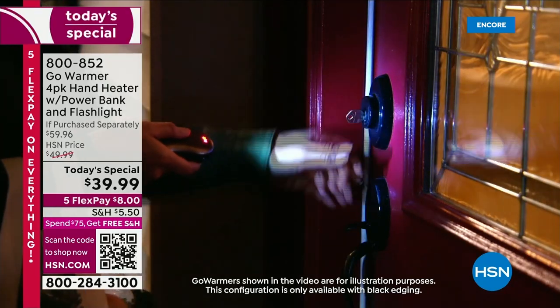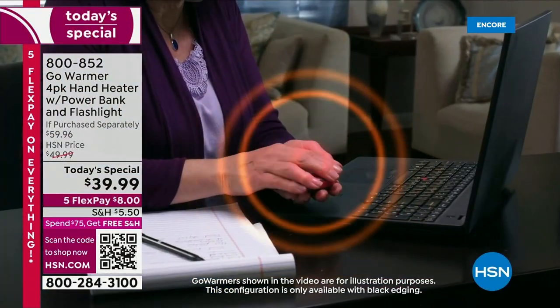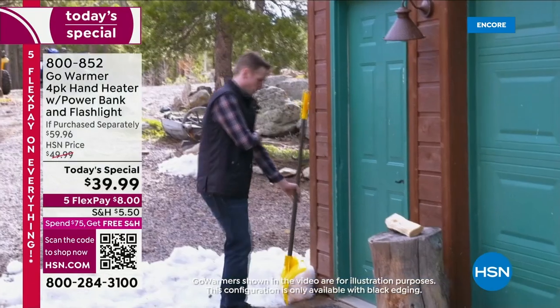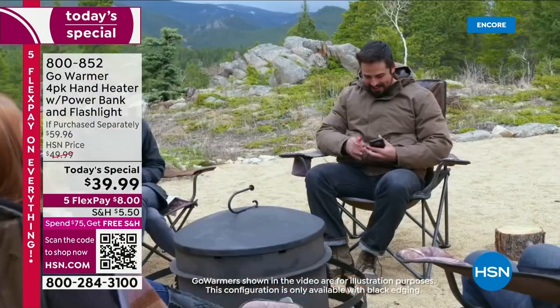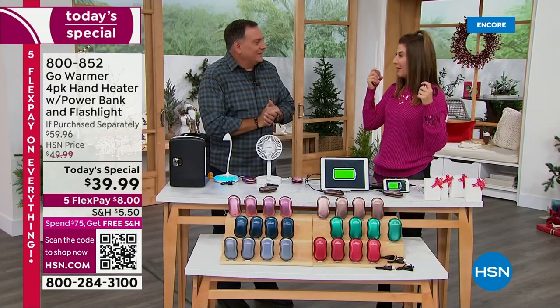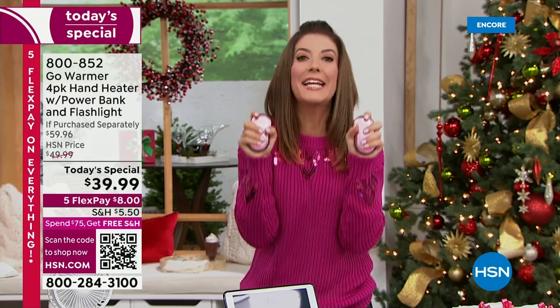It's not just for outdoor use. If you're chilly inside, you can use this on your couch. I'm the person who always has cold hands and cold feet. My family is big on the outdoors — we love to hike, bike, and be outdoors. Have you ever had such cold hands you had to cut your day short? Like skiing — your hands get so cold on the poles.